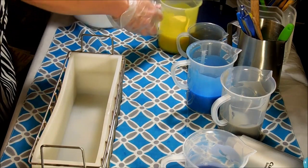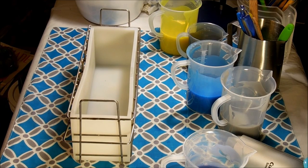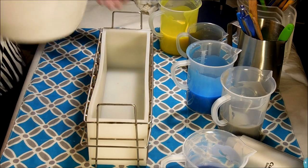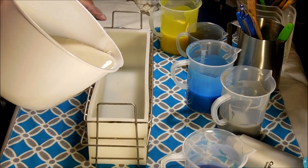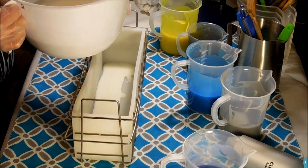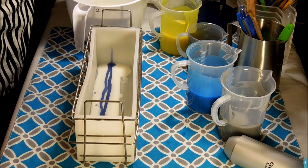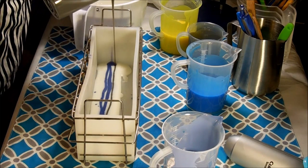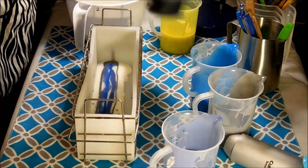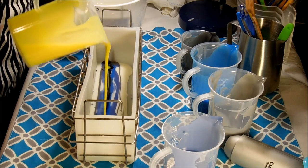All right everybody, I'm going to go ahead and get my pour going. I'm using my Essential Depot mold — I really like this mold; the soap comes out of it so easily and cleanly. It's just really one of my most favorite molds. What I'm going to do is a simple stripe down the middle — no hanger, no nothing, just the pour this time. I'm just going to alternate all of my colors and see what we get. I ended up going ahead and using both blues because they're different enough that they add a nice element to the soap.